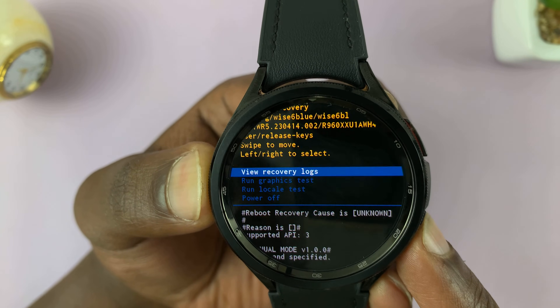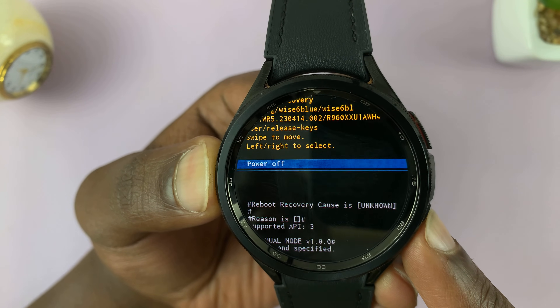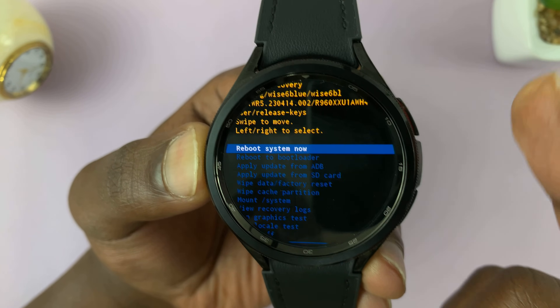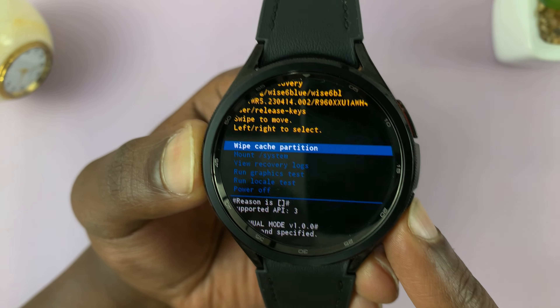We also have 'mount / system' and other options. Like I said, there's no scrolling up — when you get to the end of the list and keep scrolling down, it's going to start the list again. Pressing the bottom button scrolls, and pressing the home button selects.